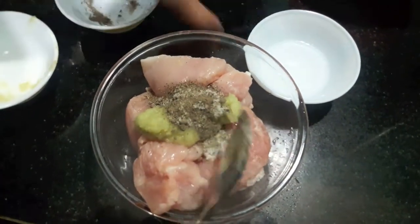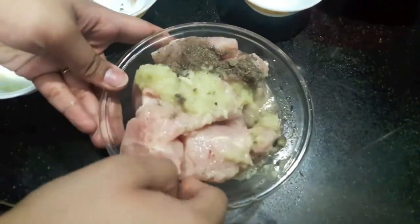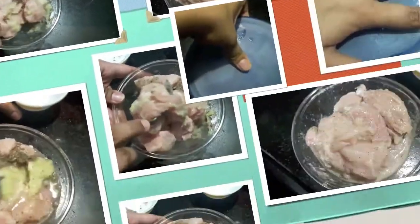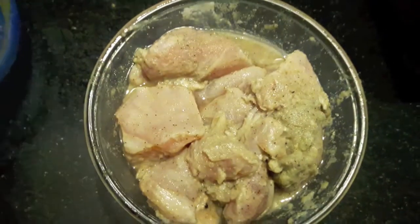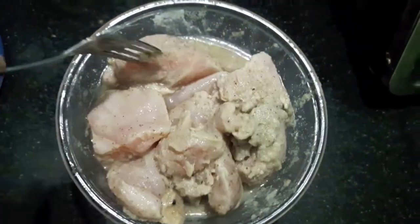Add vinegar — the vinegar will help to tenderize our chicken. Mix it well. Now we'll marinate our chicken for at least two to three hours. After two to three hours, as you can see, our chicken is perfectly marinated.